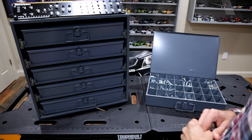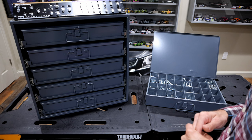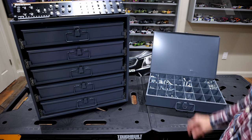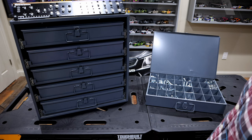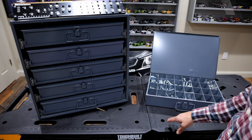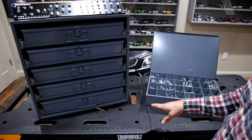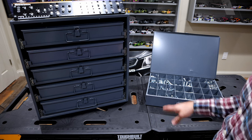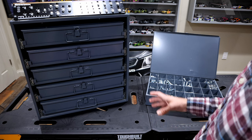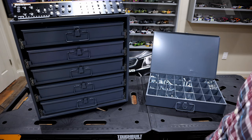Today we're going to do a quick overview of one of my favorite ways to organize screws, nails, bolts, or any of those small little things scattered throughout your workbench or shop. What we have here today is the Durham cabinet drawers. Obviously there are far cheaper options out there — I've seen them anywhere from plastic to really cheap-looking metal drawers — but as far as quality and something that's going to last a lifetime, these are very hard to beat.